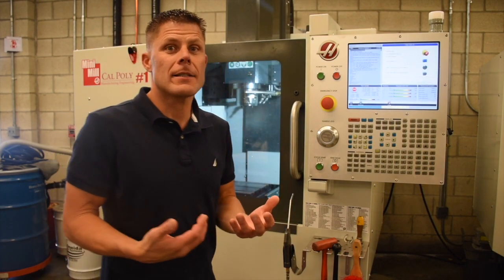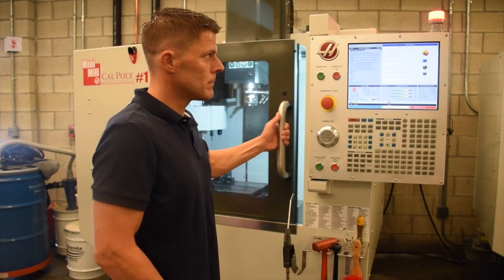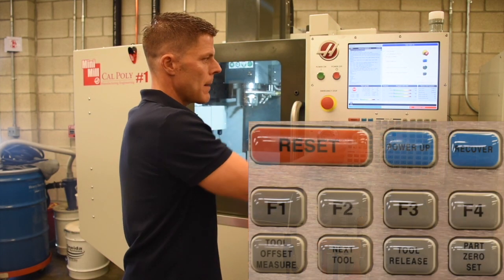Once the machine has run through this diagnostics check, it's ready to have you cycle the door, pull the emergency stop, and press power up.